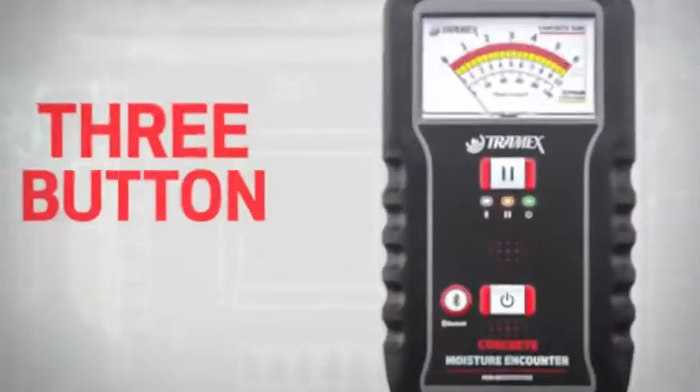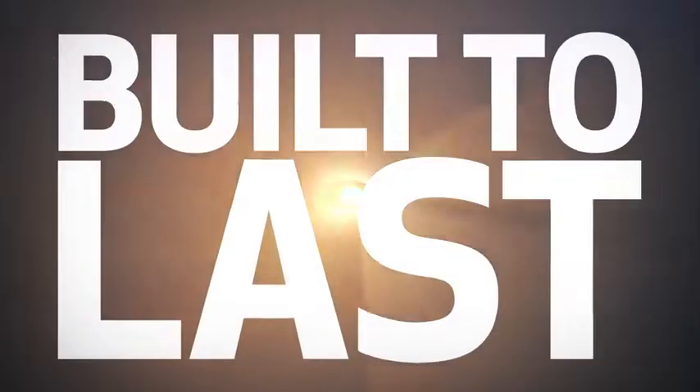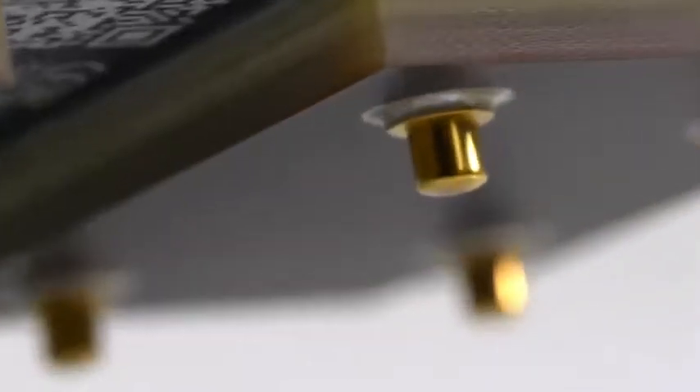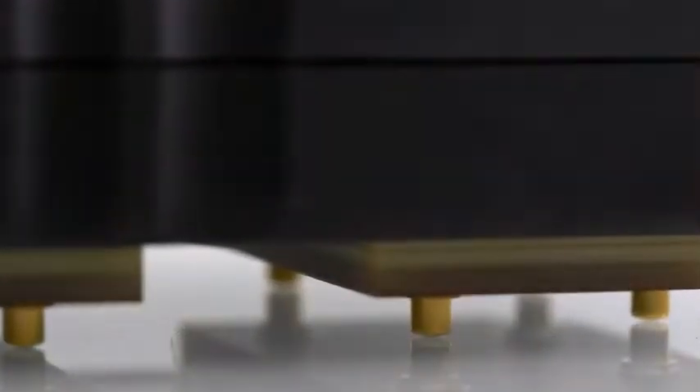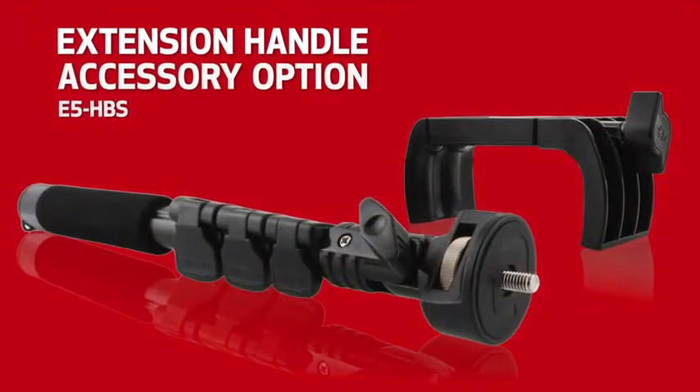Even though the CME 5 is packed with technology, it is extremely simple to operate with just a three-button control. Tramex build meters to last. The CME 5 has a rugged and durable housing — everything about it is tough, even the spring-loaded electrode contacts.